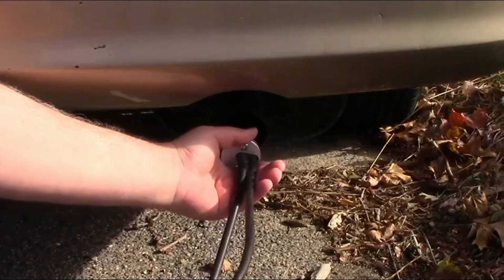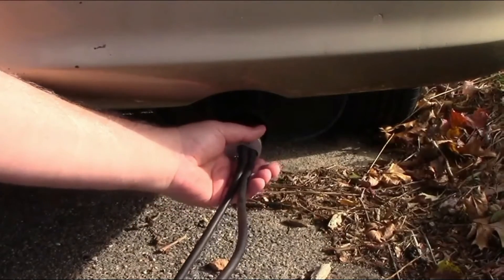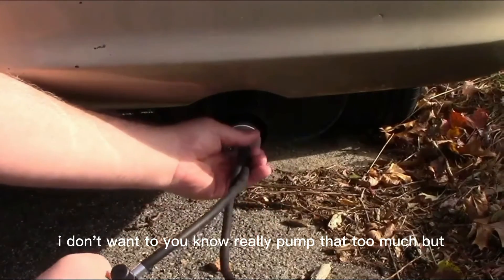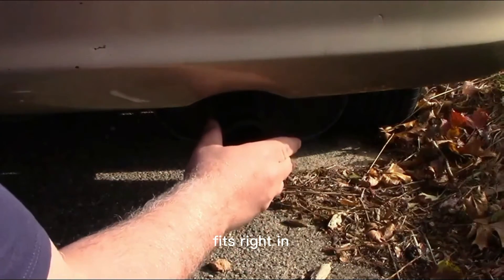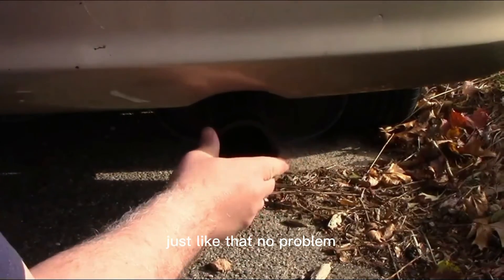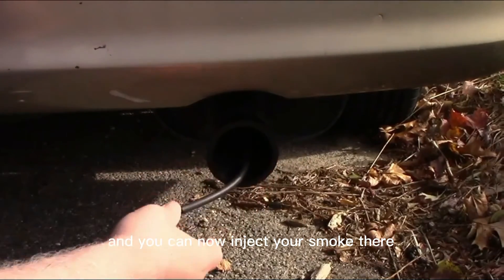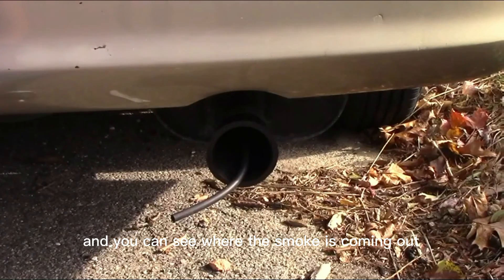I was going to use the bladder, but this is a three-liter engine and I don't want to really pump that too much. But this piece fits right in just like that, no problem. You can now inject your smoke there, and then while you're doing that, look under the car with a high-power flashlight and you can see where the smoke is coming out — that way you know where the leak is.